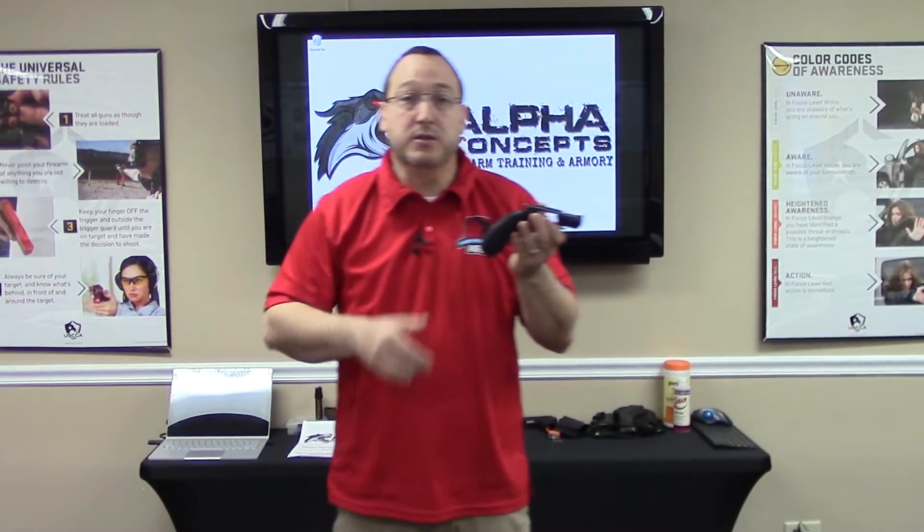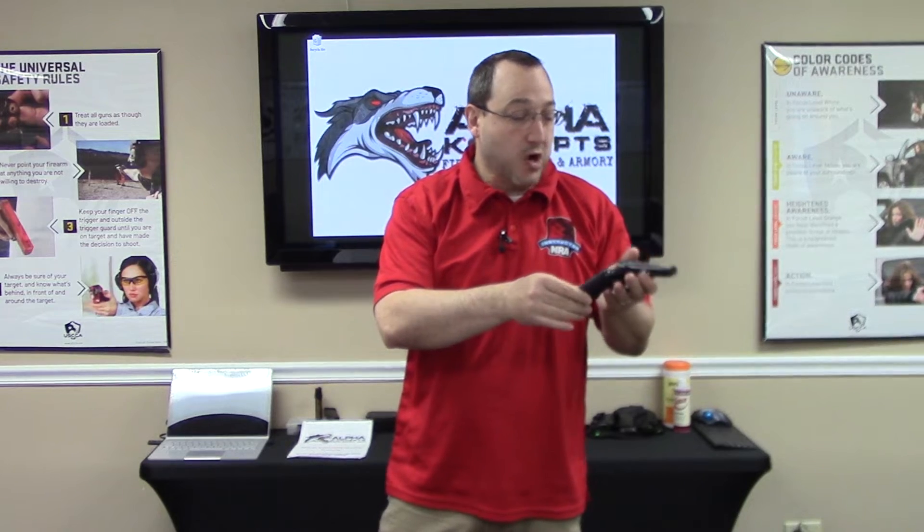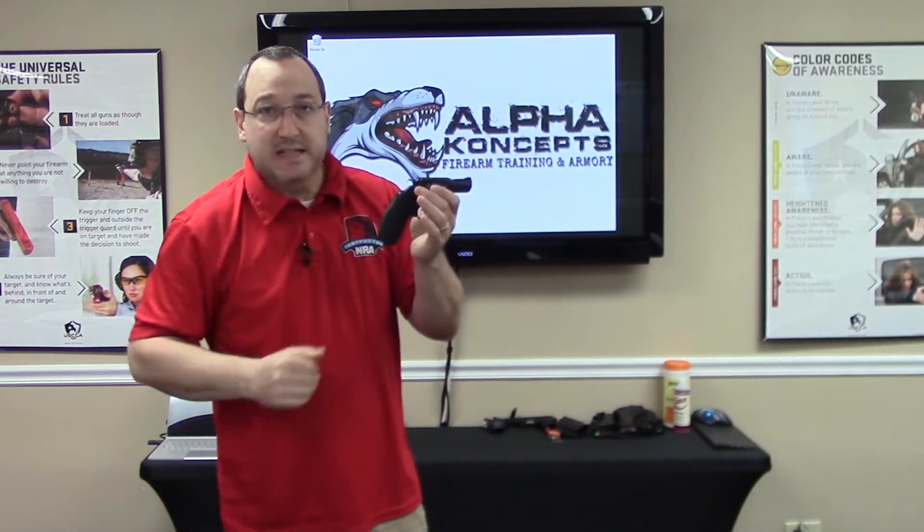We're working with an unloaded revolver. This happens to be a fairly affordable Charter Arms Undercover 38 Special Snub Nose Revolver. Again, it's clear, it's empty, no ammunition anywhere in the room, so we know we're not going to have any bangs.